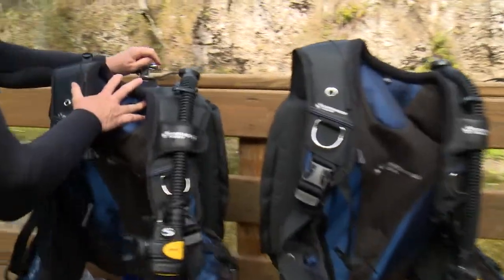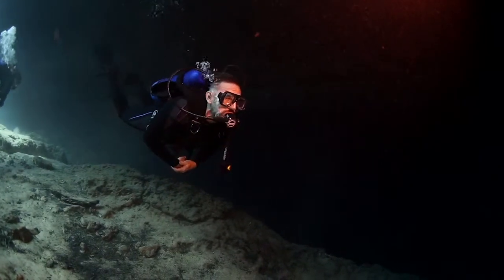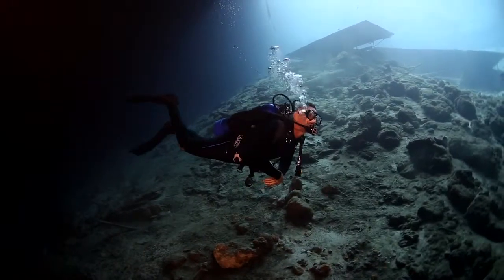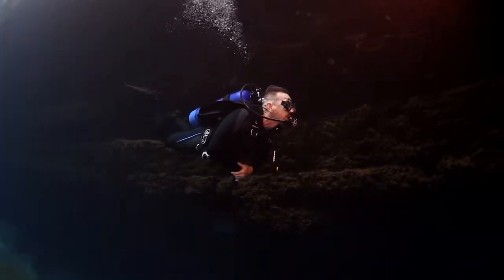The Axis is a back inflation BC, so it's really compact — it'd be great for travel and can fold up in a small space. One of the benefits of back inflation BCs is that you can trim yourself properly when you're diving. With this one in particular, with the Axis, you could really get it adjusted so that you had good horizontal trim throughout the dive.